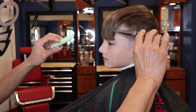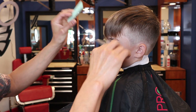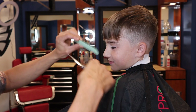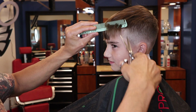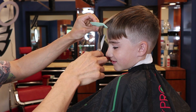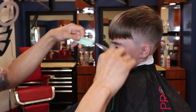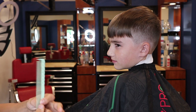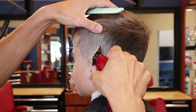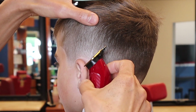I'm suggesting to the client we take it a little shorter so he doesn't need to come back too soon. Now I'm doing some point cutting into the bangs — not really taking a lot off, just enough so he doesn't have to come back right away. If I were to just blunt cut the bangs it would look like a bowl cut, which nobody likes.